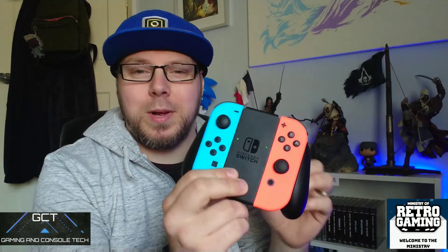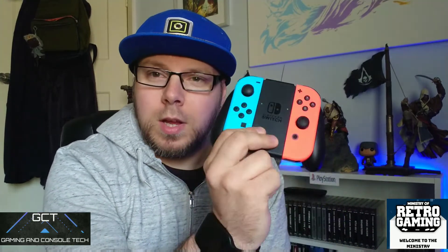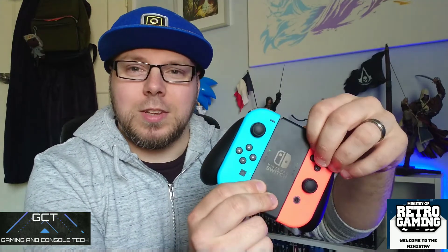Now obviously, as you guys know, the Joy-Cons come off the grip and whatever else if you're using this. If you're not using Pro Controller — we've had this discussion, let's not go there. But if you're using this, obviously the Joy-Cons come off, which is always good. I'll put that back on there.